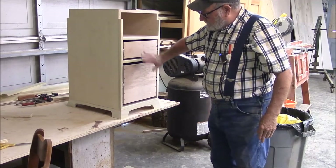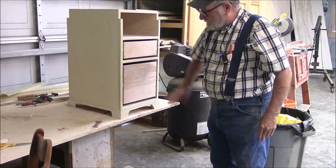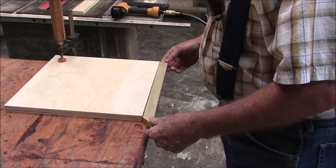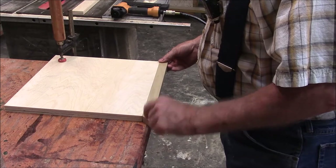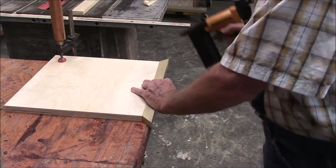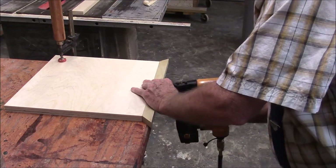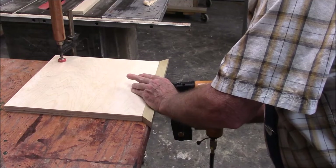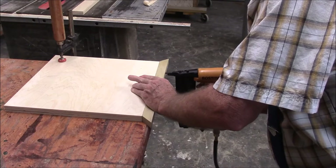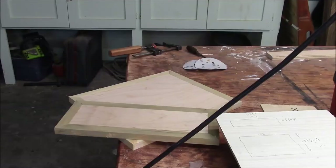Let's work on the drawer fronts before we tackle those tapered legs. Here I'm making the drawer fronts for our two drawers. I'm using the same material and the same design as we use for the desktop, so it'll be consistent. Putting these brads right in the center. Let's let our drawer fronts' glue dry a little bit and let's work on the legs.